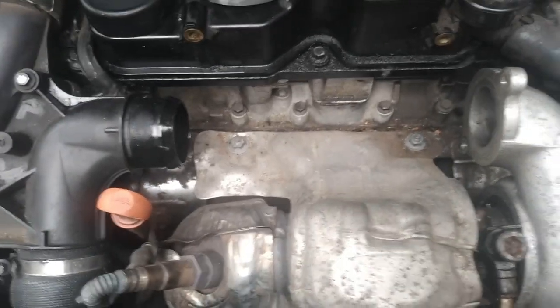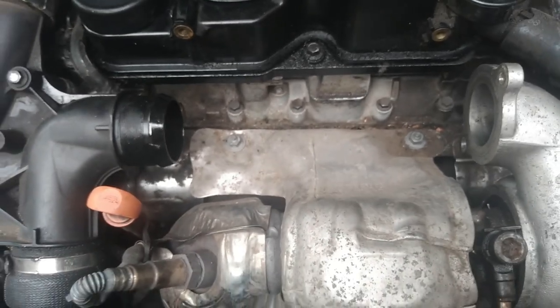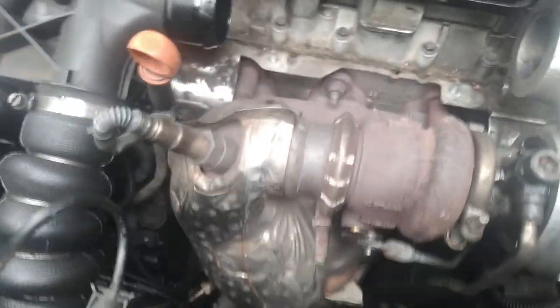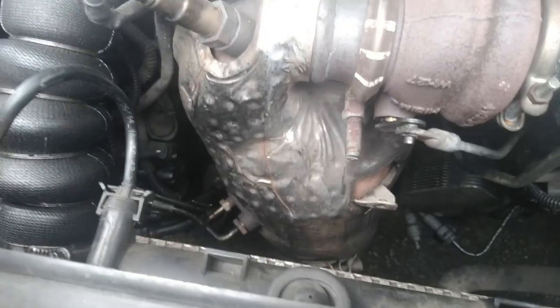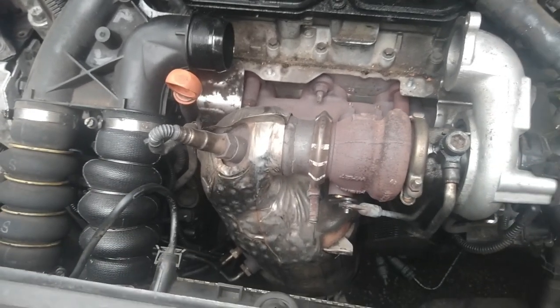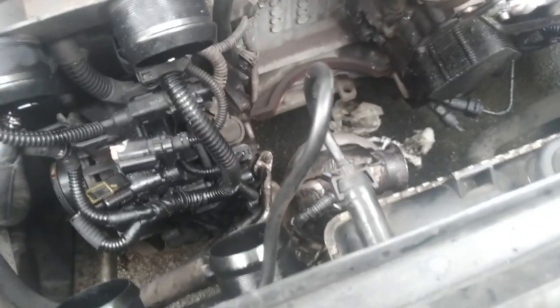So that top pipe's off now, we can see the heat shield bolts. Now the heat shield's off, we can see the turbo and the clamp holding the filter on. You can see a little bit more what's going on now. I've taken all the clamps off the DPF filter — there's two pipes and two wires.